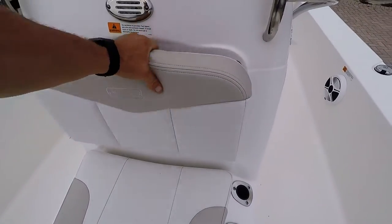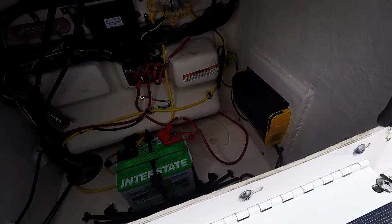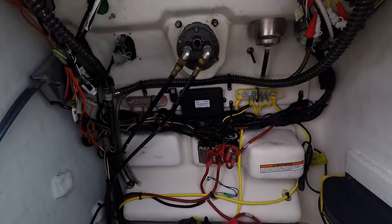You do have more storage access here, as well as access to your electronics, battery, and battery charger. Easy to get to.